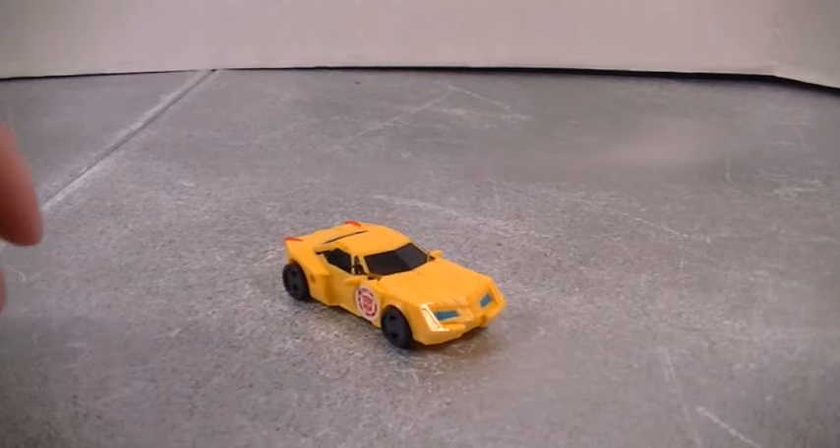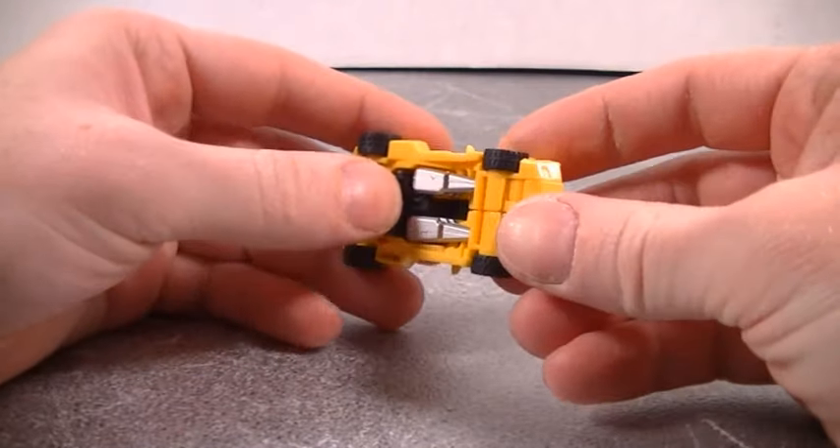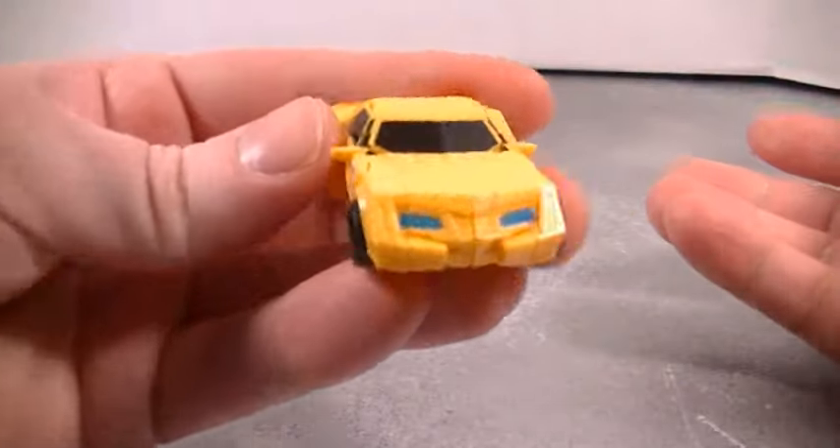Hey, what's up everybody. Mike with another video review and today we're looking at Transformers RID 15 legends class Bumblebee.